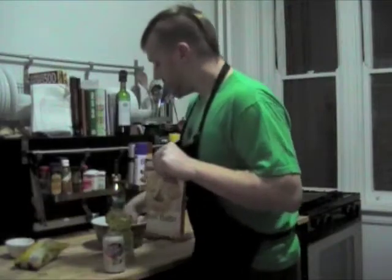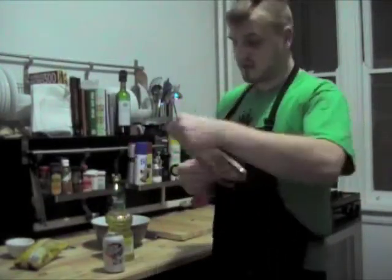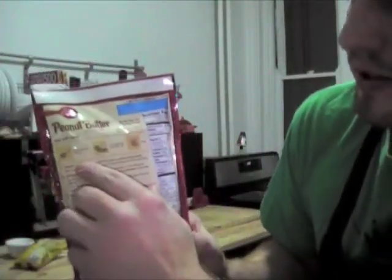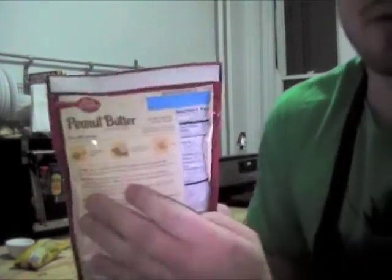For this mix I've got a few things out already: I've got an egg, because that's what it calls for — one egg. And then three tablespoons of vegetable oil and one tablespoon of water.